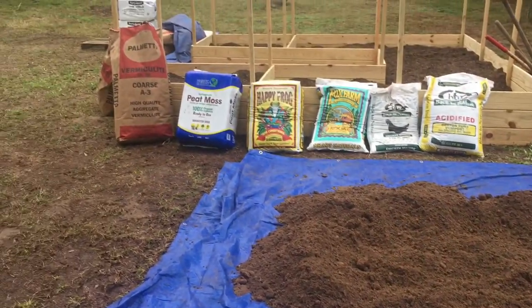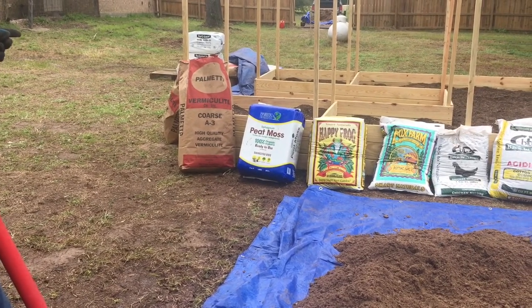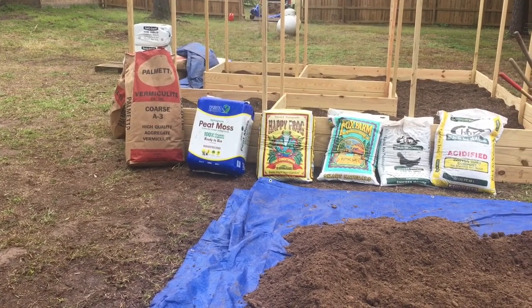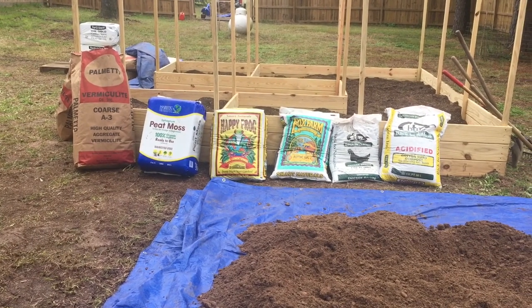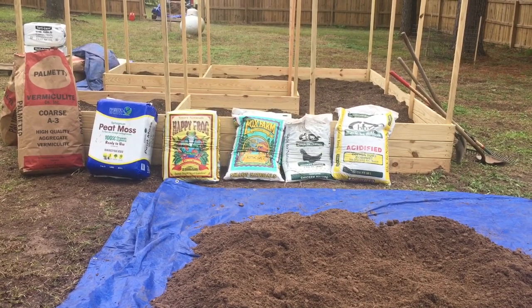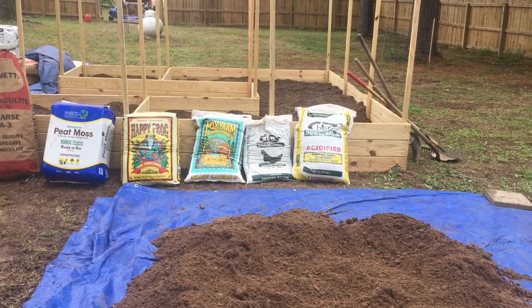I've been mixing in approximately two cubic feet of vermiculite, about one and a half or two cubic feet of peat moss, two cubic feet of the Happy Frog soil conditioner, about one and a half cubic feet or one bag of Fox Farm potting soil, about one cubic foot of chicken manure, and one or two cubic feet of cotton burr compost.